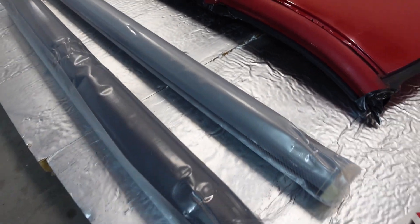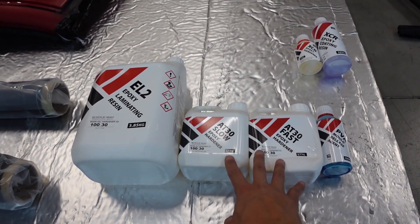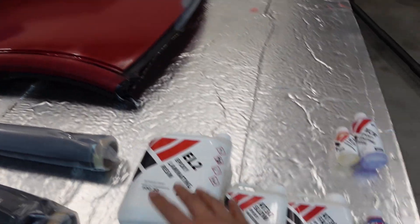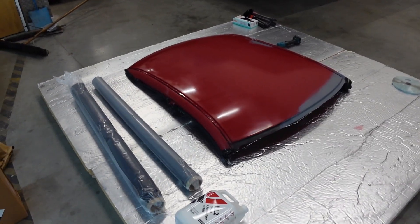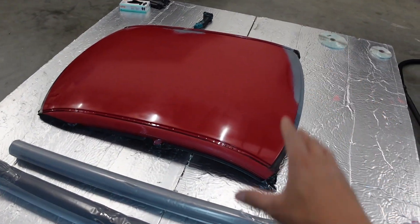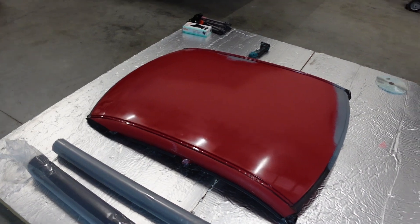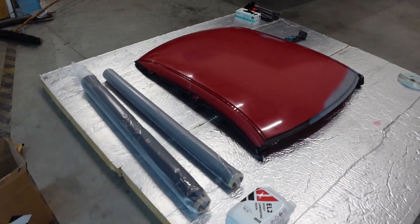The roof is pretty much ready to go. I just need to put some release agent on there. Here I've got a roll of dylan - it does look very much like carbon fiber - and this is carbon fiber twill. I'll be doing two layers of dylan and the top layer in carbon fiber. I've got all of this from Easy Composites. This is the resin, I've got fast and slow hardener, and this is the release agent that needs to go on the roof. Once this is all done, this clear coat goes on top to give it that shiny carbon fiber look.